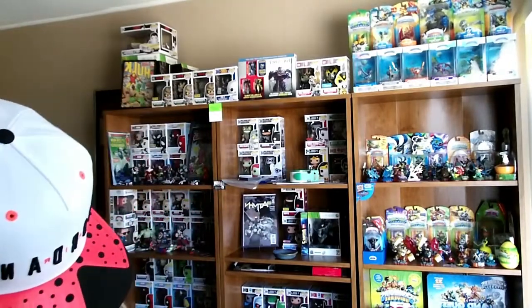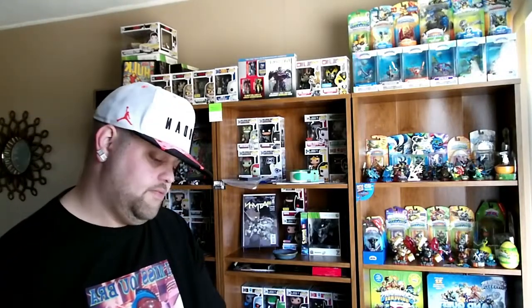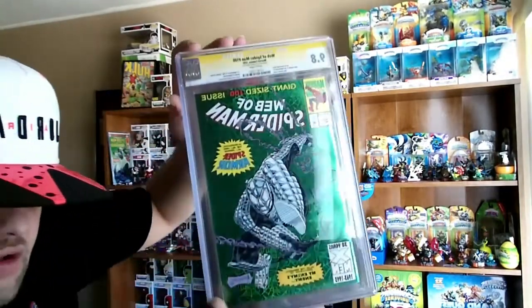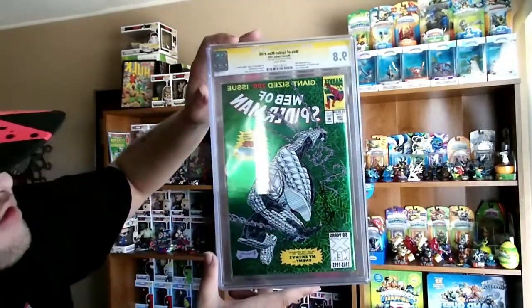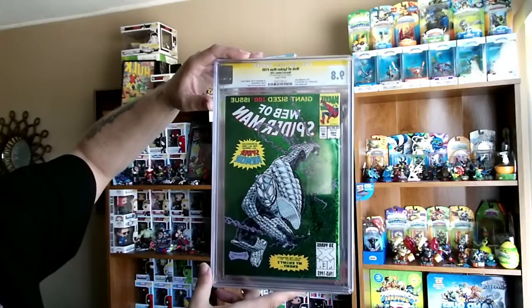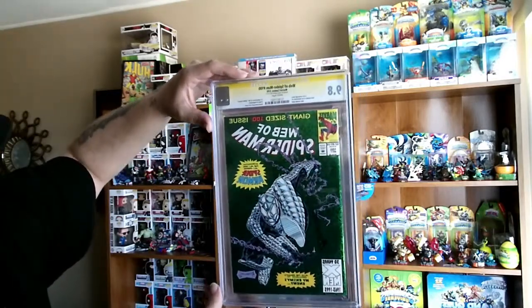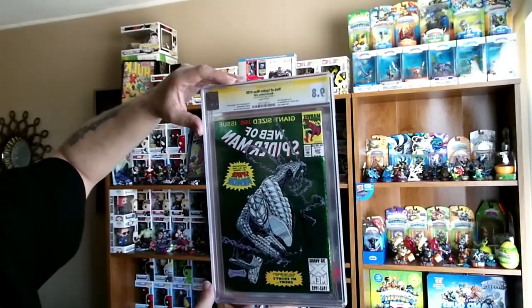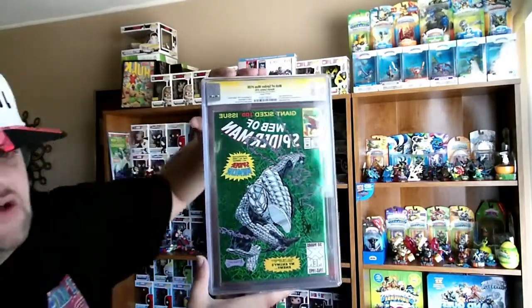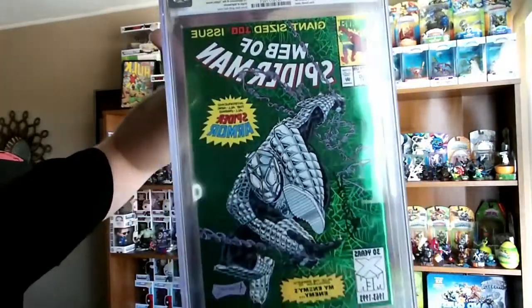Now another one that came in today would be this. This is actually Spider-Man — the Web of Spider-Man, giant size 100th issue. This is also a signature series; this one is actually signed by Alex Savuk, who does a lot of the Spider-Man.